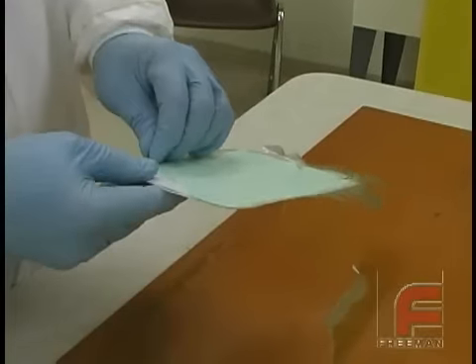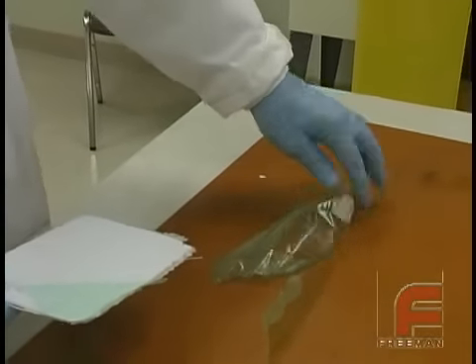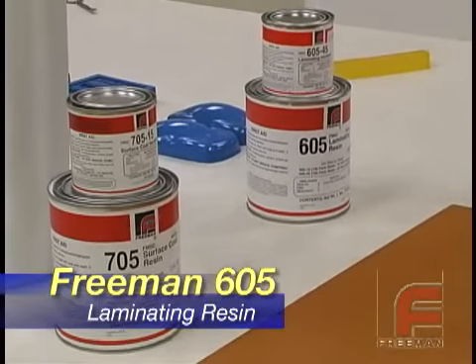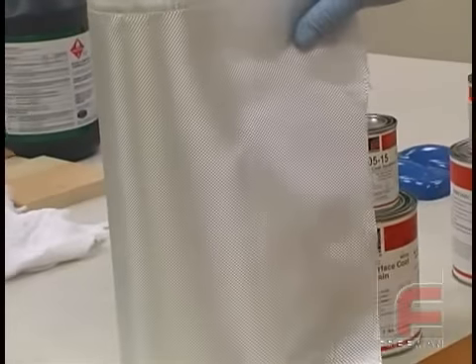We're going to start this section by demonstrating a very basic fiberglass layup. Using our Freeman 705 epoxy surface coat, Freeman 605 epoxy laminating resin, and a few pieces of fiberglass cloth, we'll construct a simple rectangular layup on a flat board.